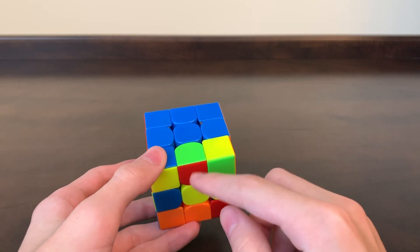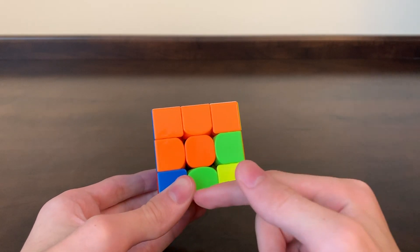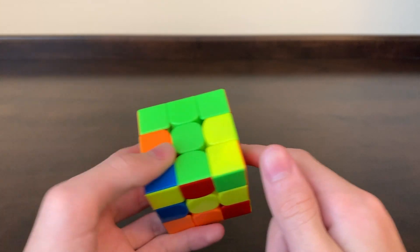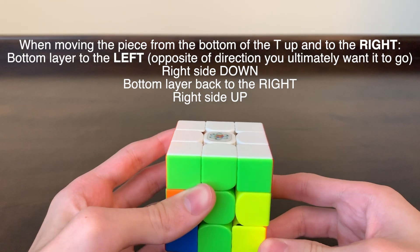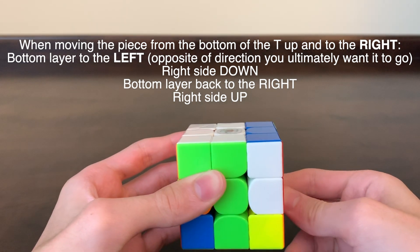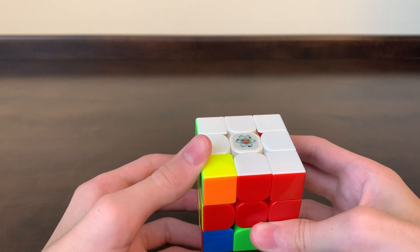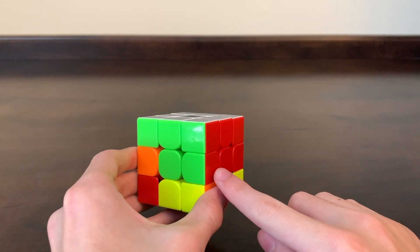Now that we have our green and red edge piece in the bottom layer, we rotate the top two layers until the green on this piece lines up with the green center, forming our big green T. Since it's green and red and the red is to the right, this needs to move to the right. So we move the bottom layer away from where it needs to go, the right side down, the bottom back to where it's going, and the right side back up. Then we do the elevator move again — move out of the way of the elevator, elevator comes down, get on the elevator, and the elevator goes back up. Now we've fixed our top and that piece is in the right place.